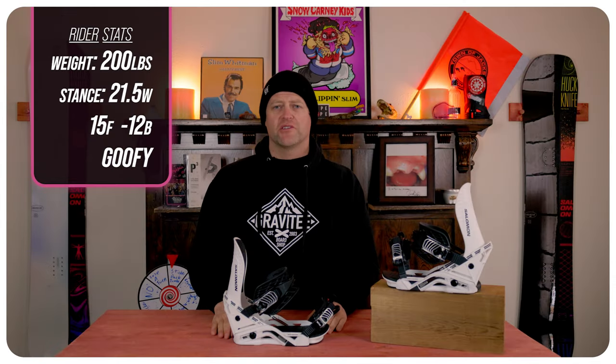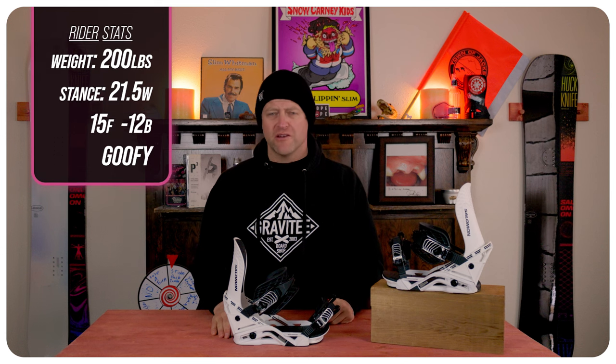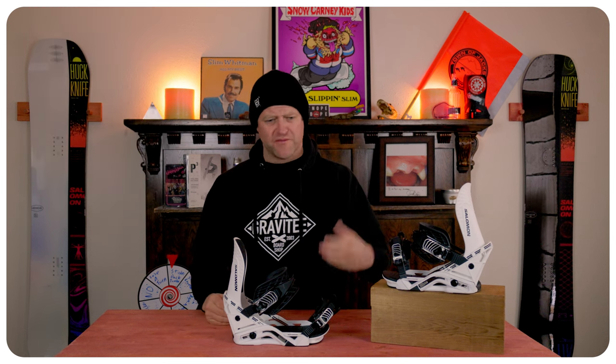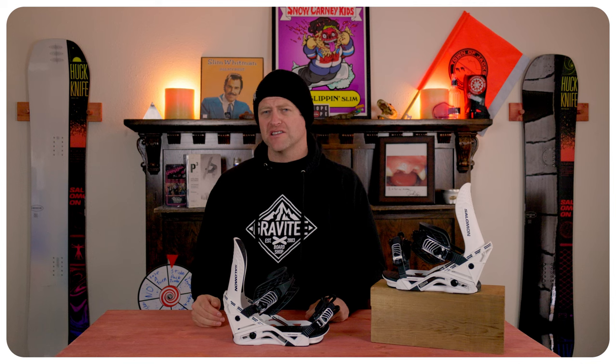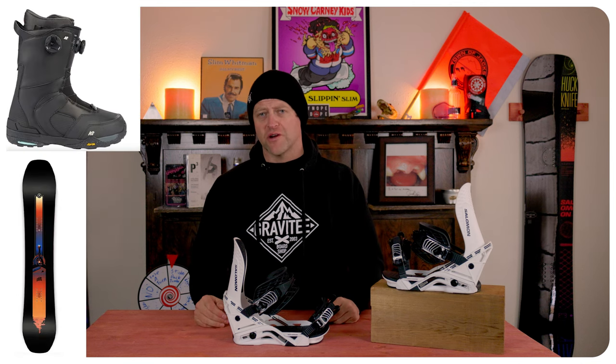I rode this on a sunny bluebird day that had choppy pow, high winds to moderate winds, chop, chunder, perfect corduroy, a little bit of ice, and I rode it on my Ride Shadow Band snowboard with my K2 Thraxxus boots.